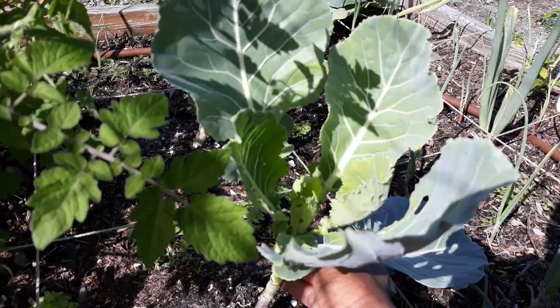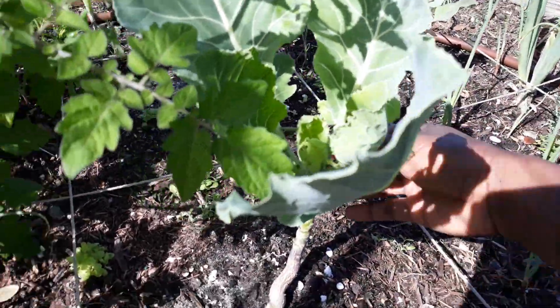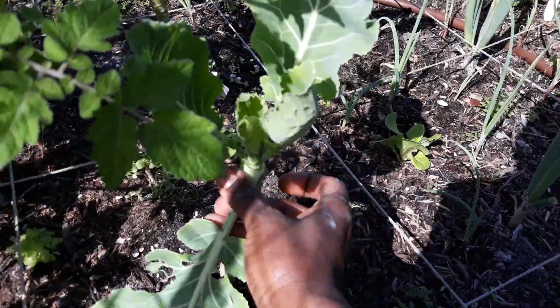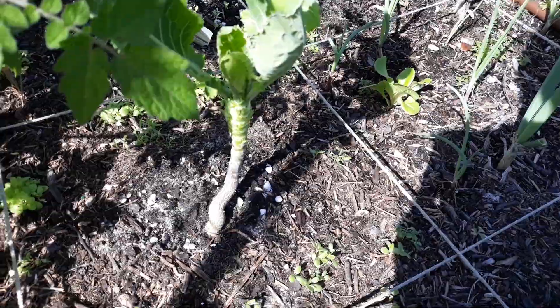Sometimes you can tell by the other plant either stunting — or maybe this plant stunting — or getting disease, or it's just not acting right. You know, it's just not acting right.